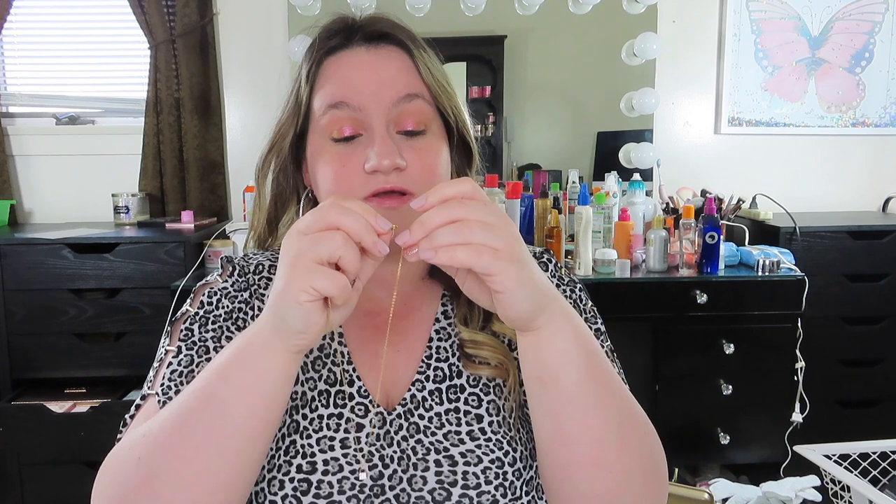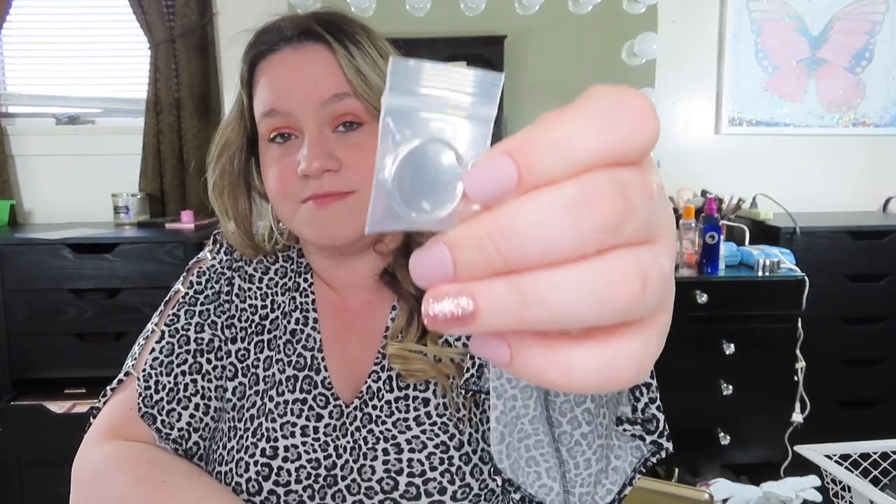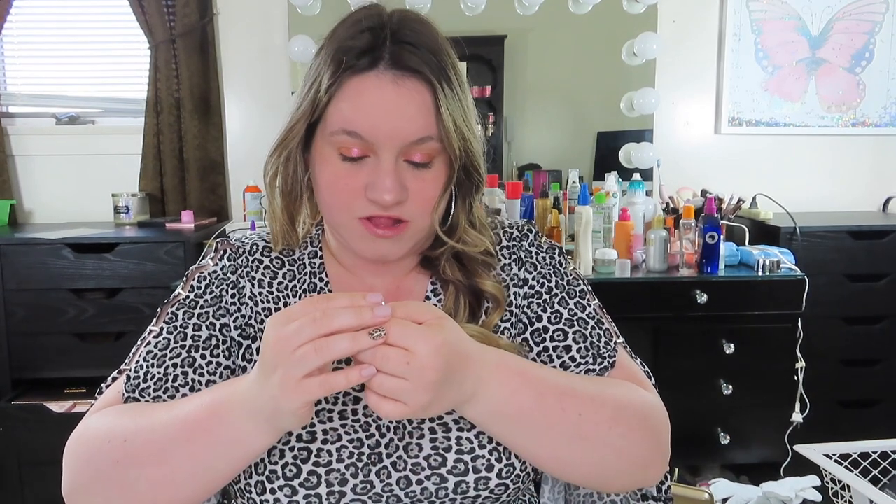I couldn't find this exact piece on their website to tell you how much it is, so I'm sorry. I'm going to try and look one more time because I wanted to link all the pieces. I don't know if this is a brand new item coming out, but it's really cute. The next thing I have is one of these little rings — they come in these little packages. This jewelry is really good quality. This ring is just a simple sterling silver ring.